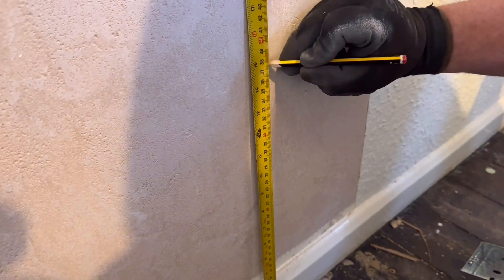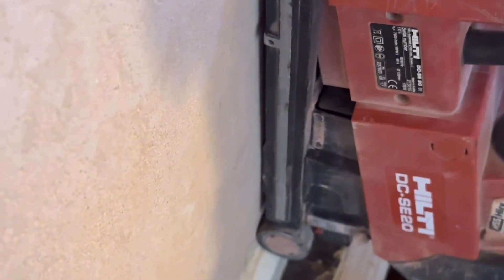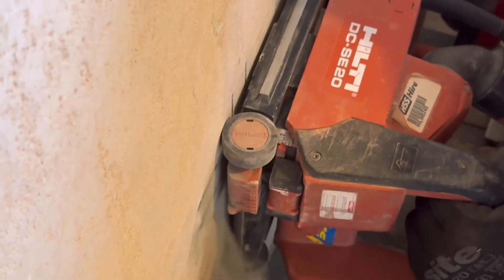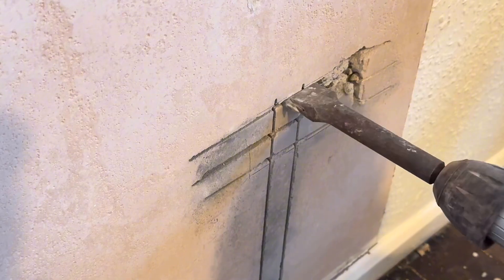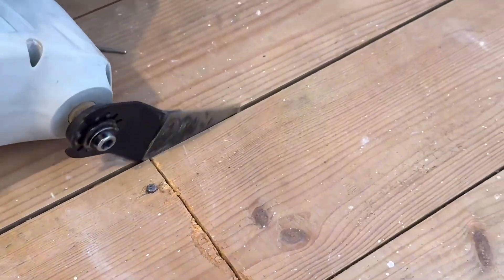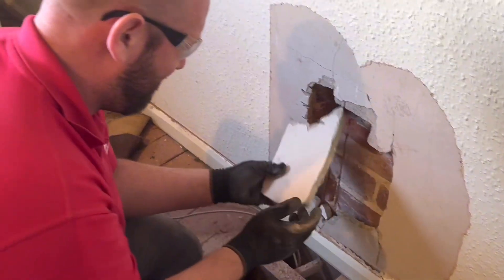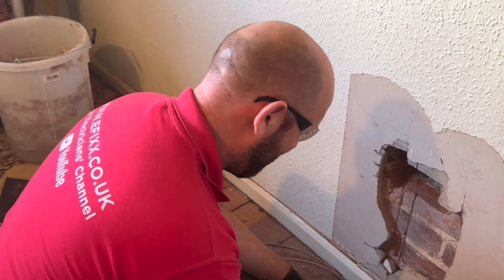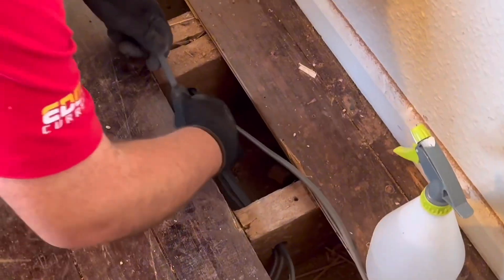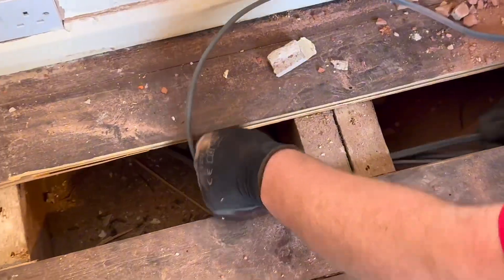So as with any house bash we need the cutter, dust extraction and every door in the house closed. All three sockets were chopped in, straightforward enough, and finished off with the chisel - and quite honestly the runs were lovely. The boards came up a dream and everything was going really well, well apart from creating a fireplace on this chase. Now it was time to throw in the cables to each socket point and get them set and ready.